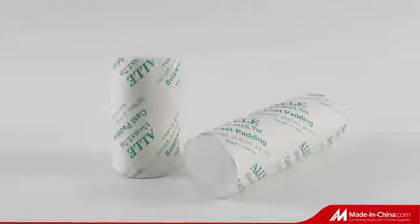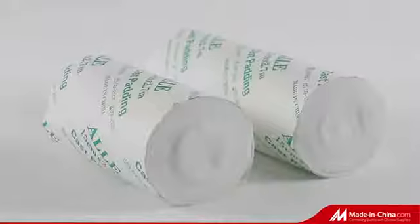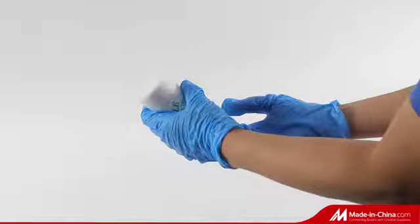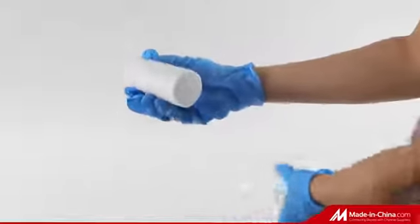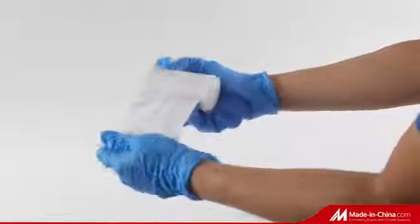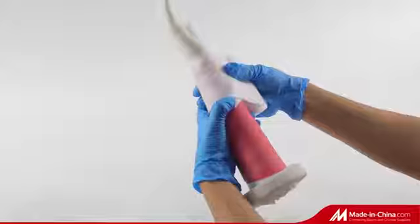Cast padding is a synthetic, protective orthopedic bandage. It uses medical non-woven cloth, cotton, or polyester as its raw material. It is widely used as a cushioning material with plaster of Paris bandage or fiberglass bandage to protect skin and eliminate heat.